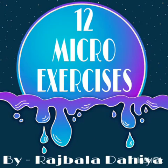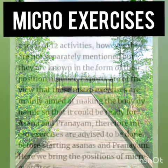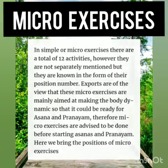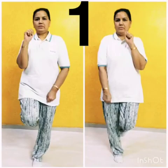These are 12 micro exercises. In these exercises there are 12 activities, known by their position numbers. Experts are of the view that these exercises are aimed at making the body dynamic and ready for asanas and pranayama. Here we bring the positions of micro exercises.